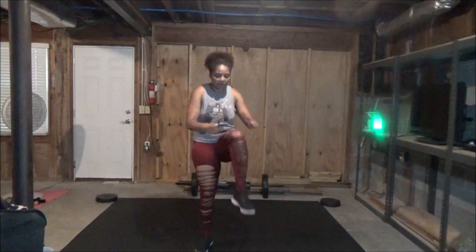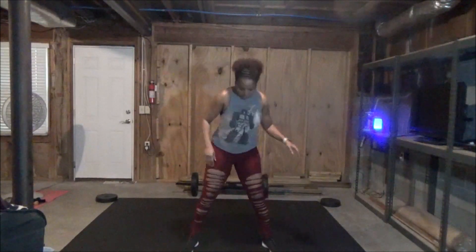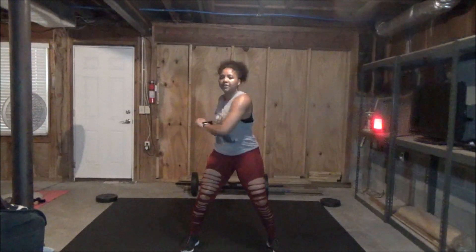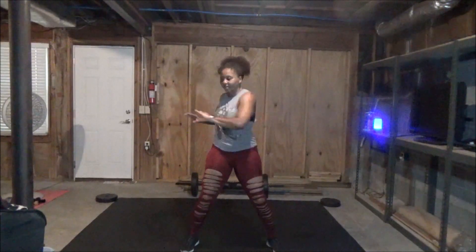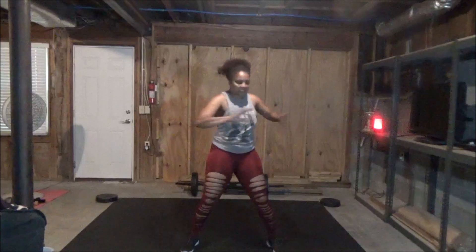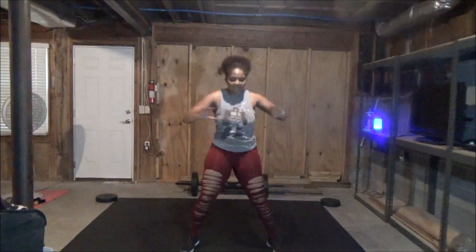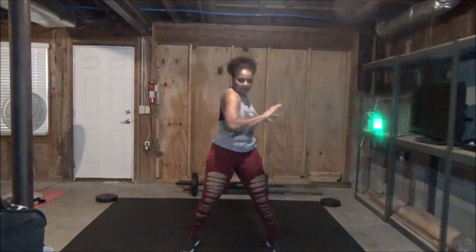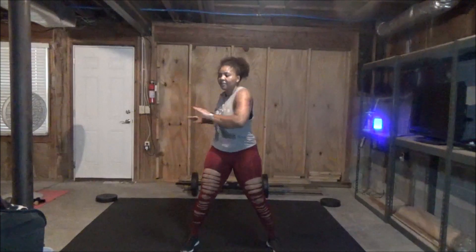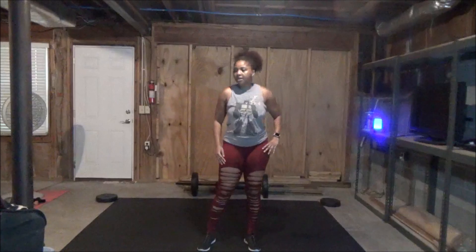Just a couple more. Hang in there. Three, two, one. Now we're going to spread our legs and we're just going to do spot rotations — loosen up that waist. Try not to jerk it because we're getting ready to get started really soon. About 10 seconds, actually. Ready? Five, four — rotate those shoulders back — three, two, one.